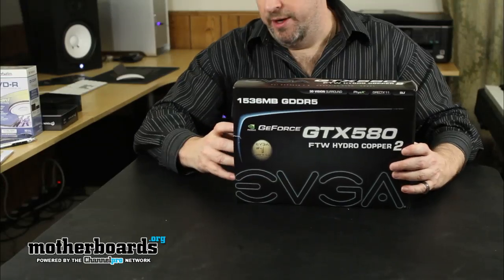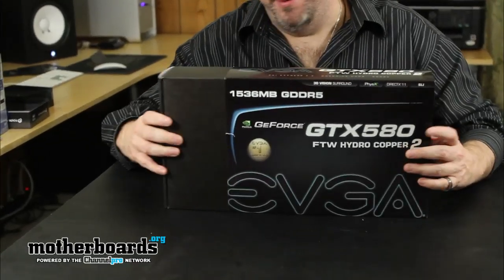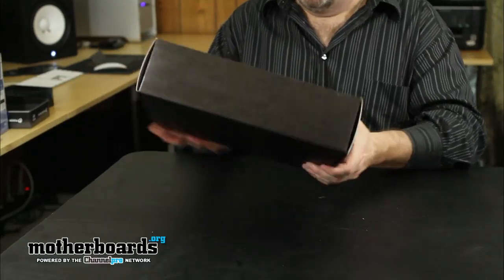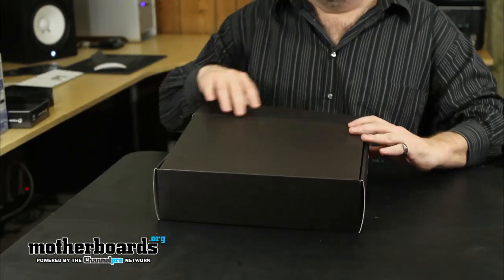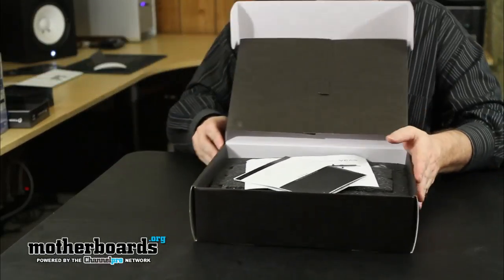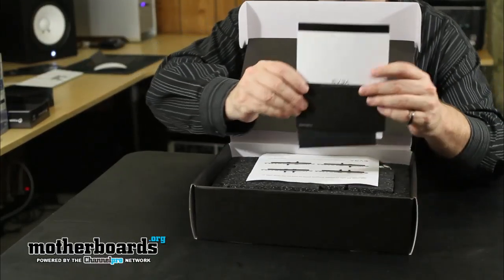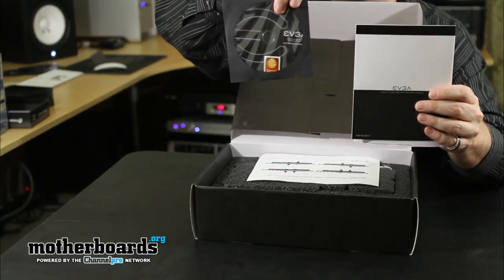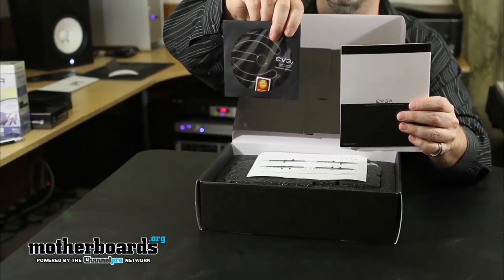We're going to go ahead and pull this little seal over here and pop it — break the seal right there. This box has actually already been opened. My friend Ramson from Thermaltake actually opened this thing first. We're just going to show you everything that comes in the box. Off the top we have the EVGA quick installation guide, and inside that we have their CD with all the drivers and everything else.